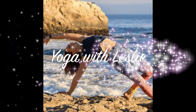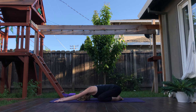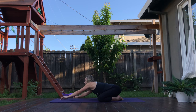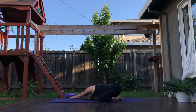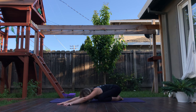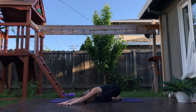Child's pose. Come to your breath here. Notice how it feels as you inhale to the belly. Allow the belly to soften. Walking your hands over to the right for a deep side stretch along the left side of the body. Forehead can come back down to the ground. Walking your hands back through center over to the left.